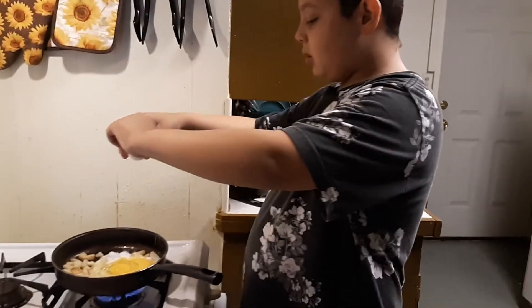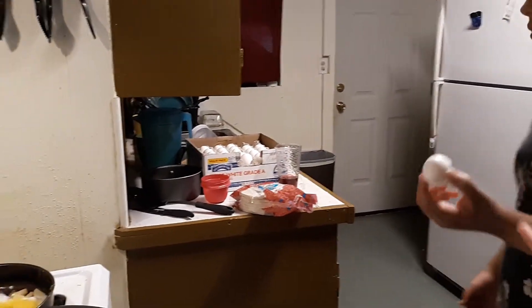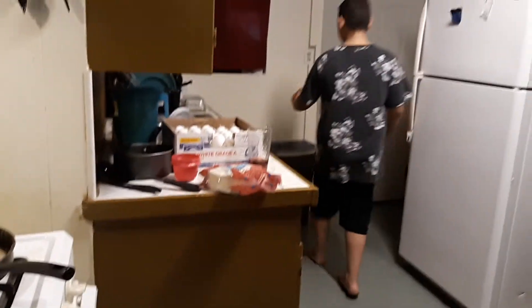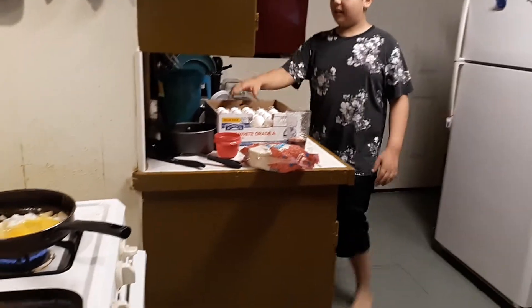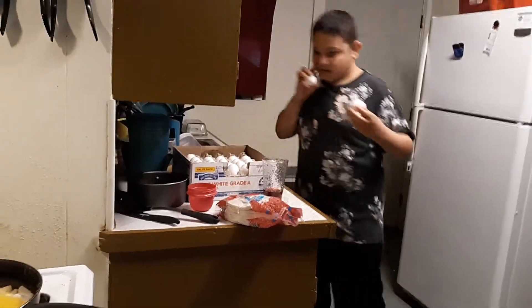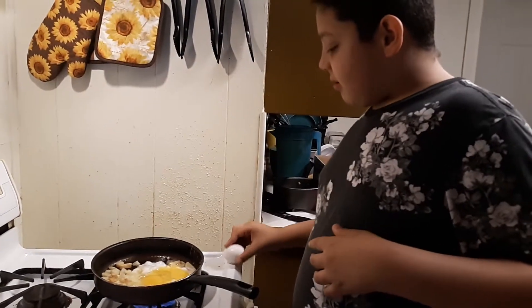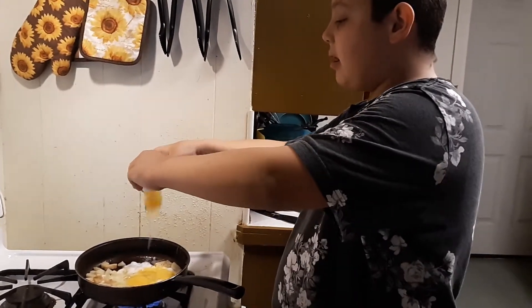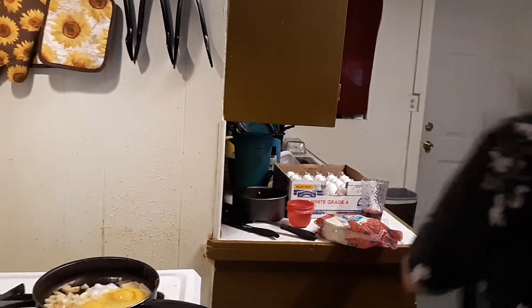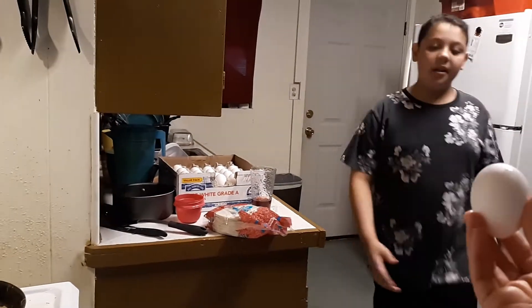How many eggs have you broken? Have you added? Okay, now get more. Hurry, before they cook. Five and six. Let me hold one for you. Now go. You're doing awesome. That's five, six, and then one more after that.